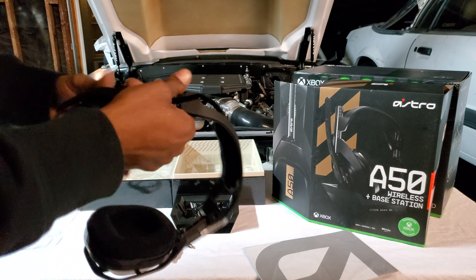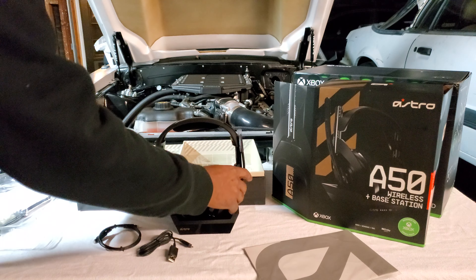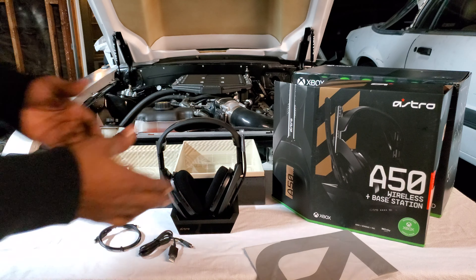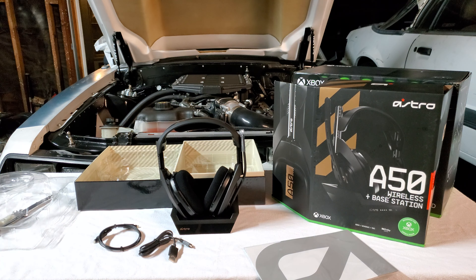They seem like some solid headphones, I ain't gonna lie. That's pretty expensive — these are some $300 headphones. Bam. Hook it up like that, they stand up. But for me personally, a big reason why I went with these is just because they had all those different ports. So I figure since I'm streaming, I can get it in and out different ways.